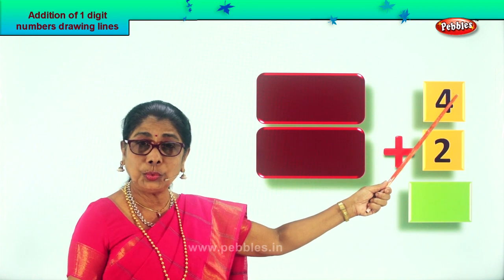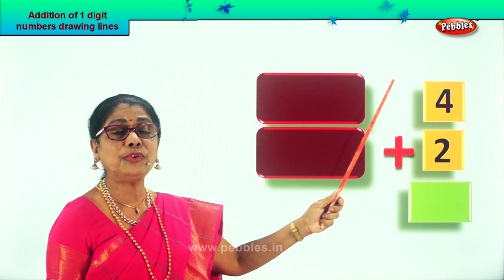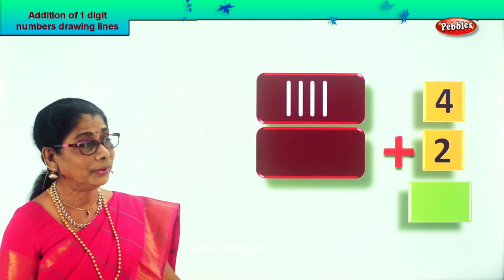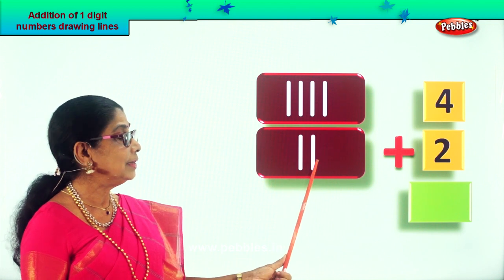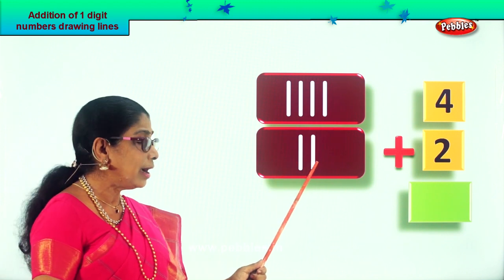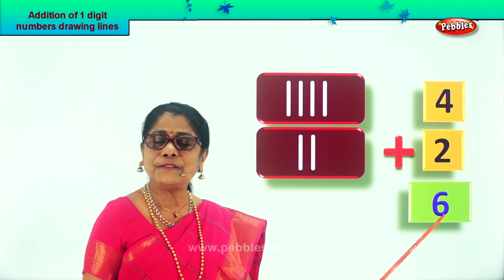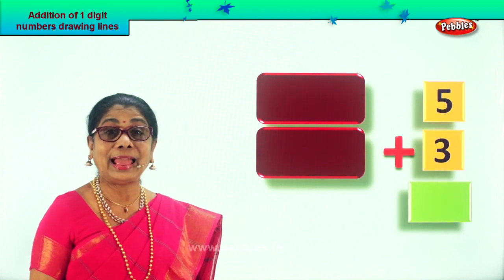Let's take a new sum: four plus two. Draw four tiny lines — one, two, three, four. How many lines did you draw? Four lines. Now take the next number, two, and draw two tiny lines: one, two. Now touch all the lines and count: one, two, three, four — after four: five, six. What is four plus two? Six! Four plus two is six. Put the answer down here.